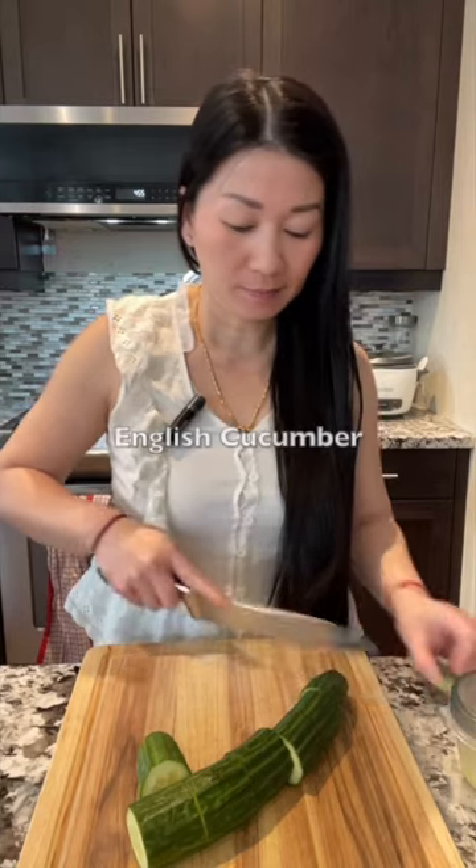I have one whole English cucumber. You can cut them into 2 inches long and after, cut them into strips like this.